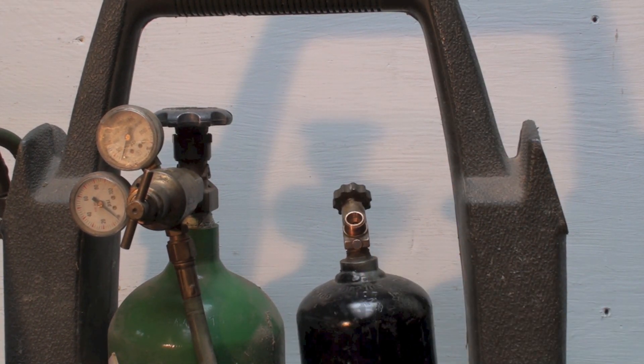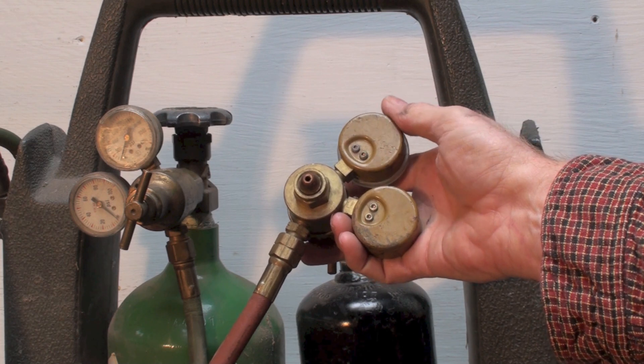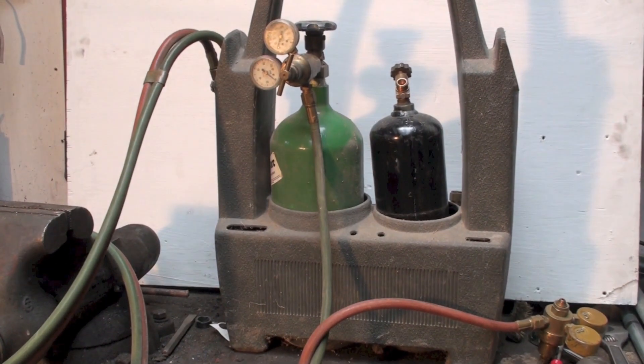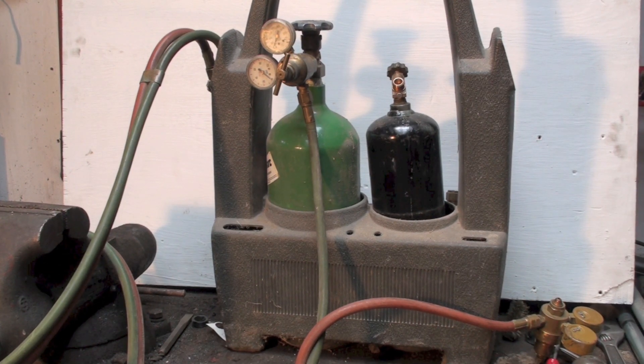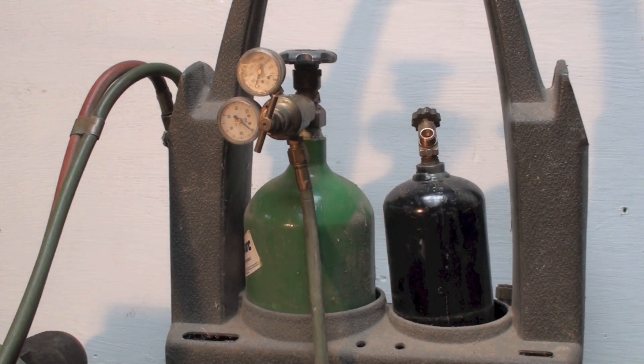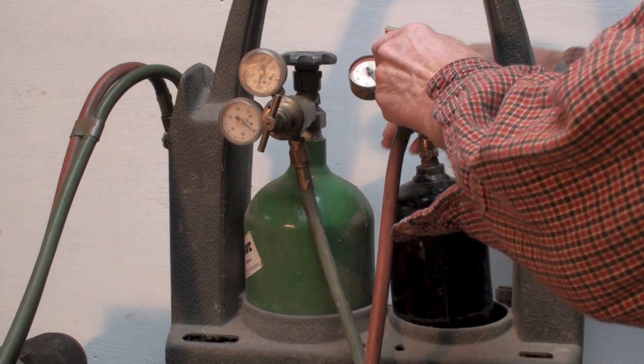Being dissolved in acetone is good, but also bad. If I turn this cylinder upside down or lay it on its side, the acetone will run out the valve if it's open. With a regulator attached, I'd get acetone in the regulator and have to get them rebuilt. So these should not be laid on their side. I've had this cart for about 20 years and it's still holding up. Keep these things upright, and keep the valve closed.